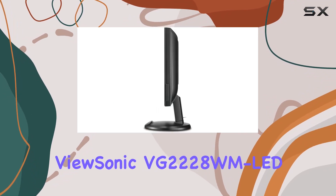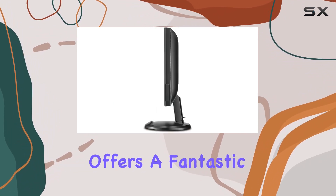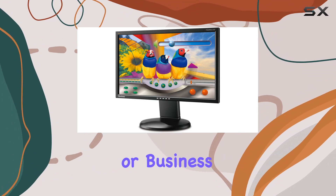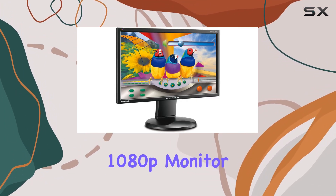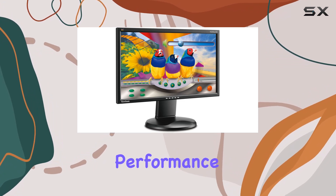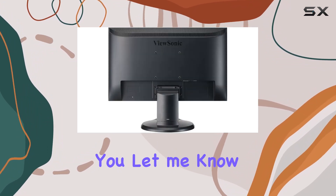To sum it up, the ViewSonic VG2228 WM LED offers a fantastic blend of features for a home office or business setup. If you're in the market for a 22-inch 1080p monitor with ergonomic design and solid performance, this might be the one for you.